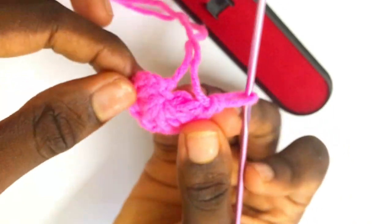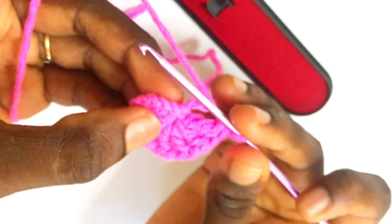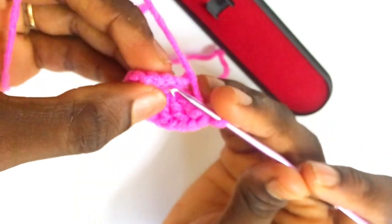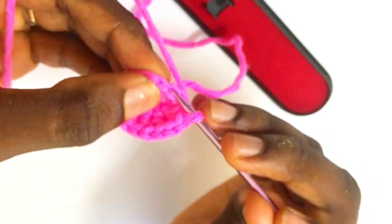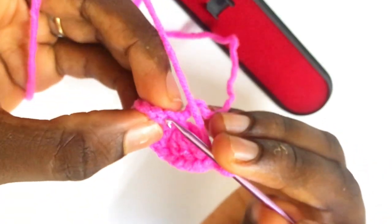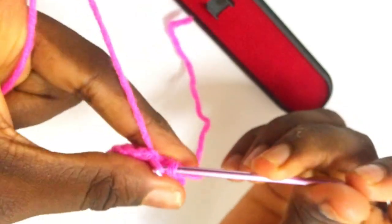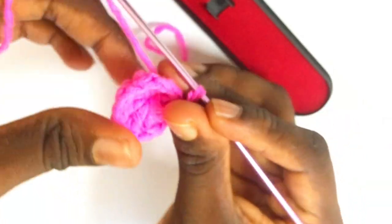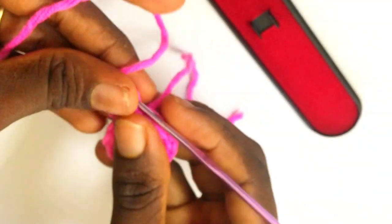The very last double crochet is worked in the magic ring. After that, pull to tighten by grabbing the excess yarn and pulling to close. Then make a simple slip stitch in the third space of the chain four — count to the third space, insert your hook, pull through and slip stitch — and you are done with your very first row for this project.